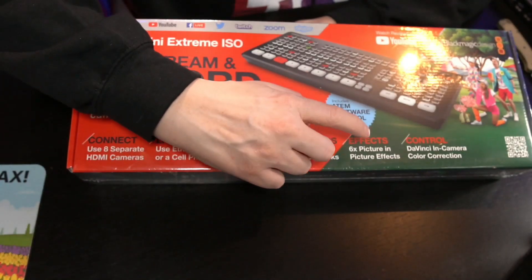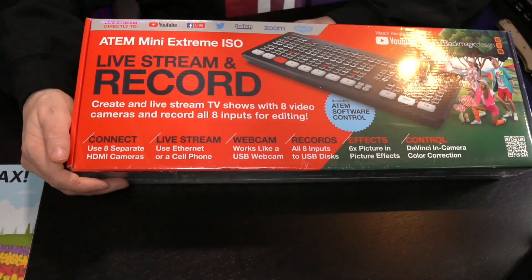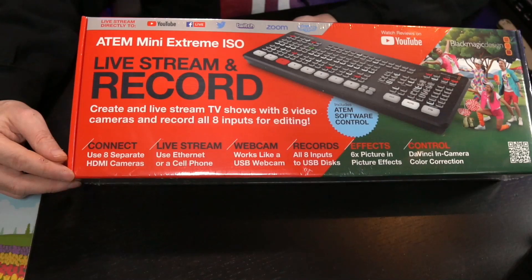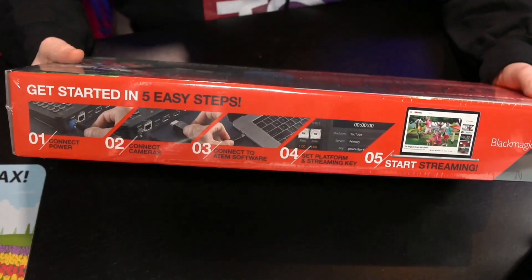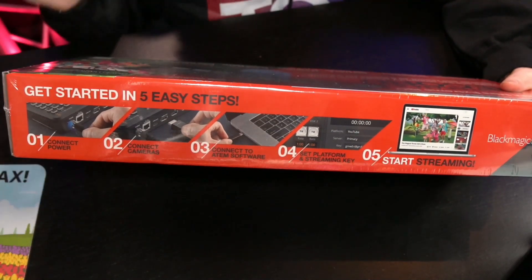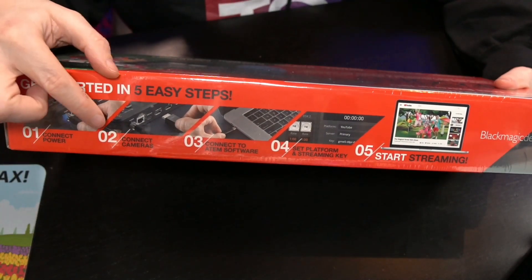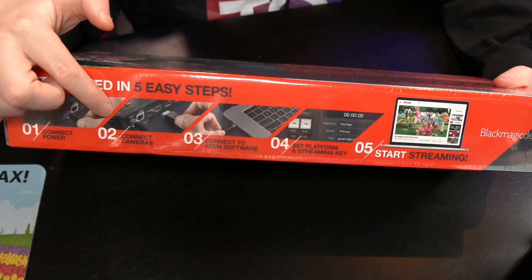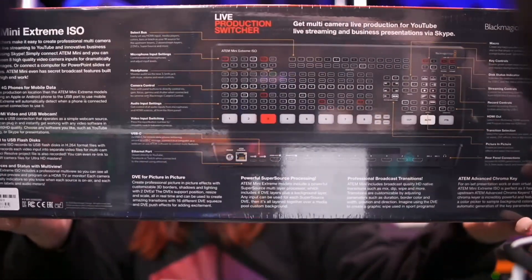It also has six picture-in-picture effects — we will be talking about that more thoroughly — and indeed camera control as well, which I personally will not use but it is there nevertheless. What I also like about this box is that it provides a little more insight into how easy it is to go live. They did a great job, but they did forget one step. First, switch on the system, connect the power, then connect the camera. What they forgot was to connect your ethernet, then connect it to your ATEM software, enter your stream key, boom — go live. That is as easy as it can get with this product, which is mind-boggling. Let's start to open up the box.